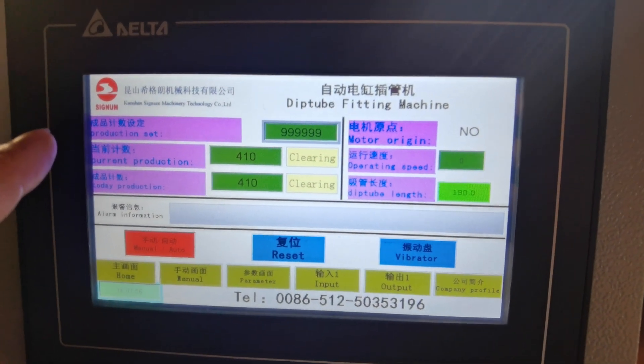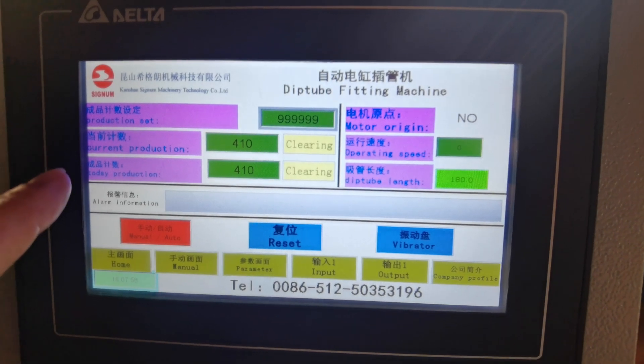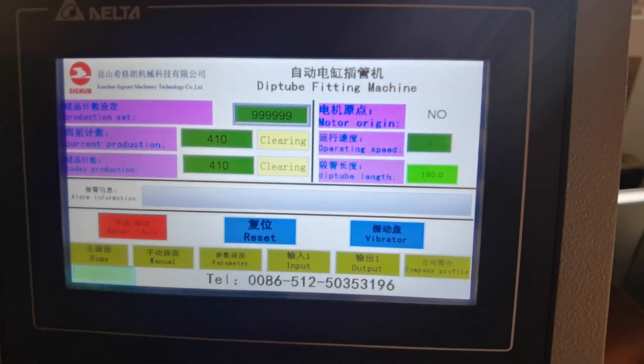There are different data displayed, including total and current counts.